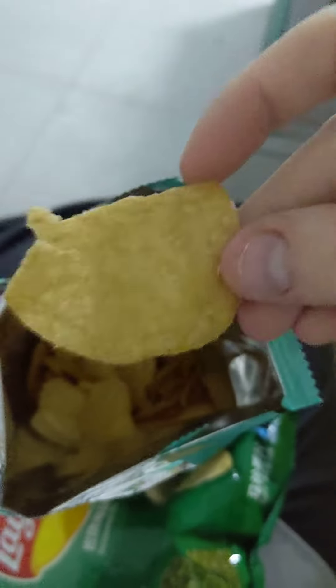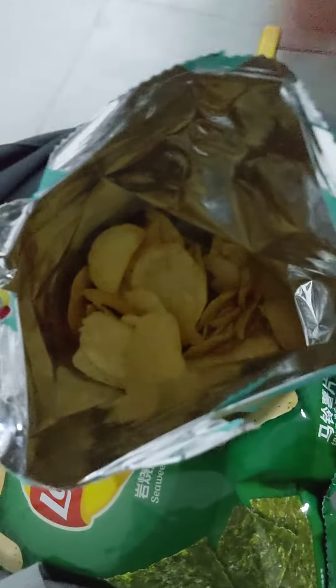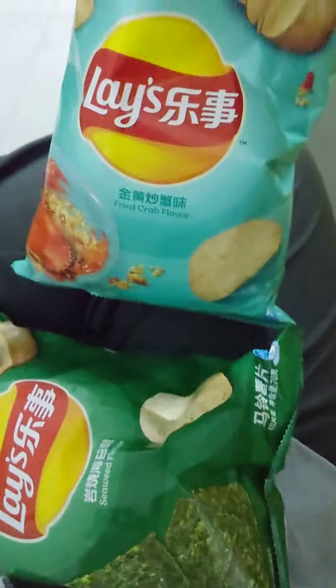That was the cold, not so much the chip. Although this really does kind of taste like fried rice with some crab mixed in. I'm kind of impressed. I don't know that I'll ride the ride again, but this is all right.